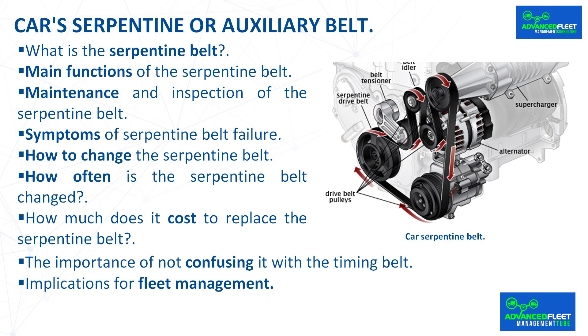How much does it cost to replace the serpentine belt? The cost varies depending on the vehicle model, accessibility to the engine, and whether any changes are made to the tensioners or pulleys. Factors such as labor time, availability of spare parts, and the repair shop's pricing policy must also be taken into account. The cost of replacing the serpentine belt as part of preventive maintenance is approximately $100, although it can reach up to $150 or more if the vehicle has two belts or if the belt itself is more expensive.